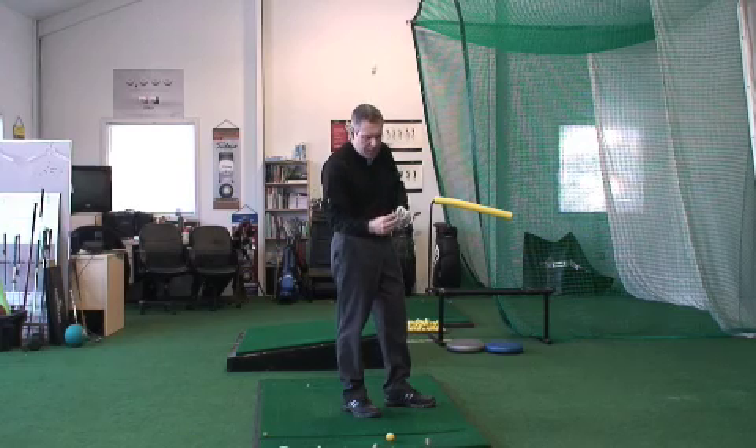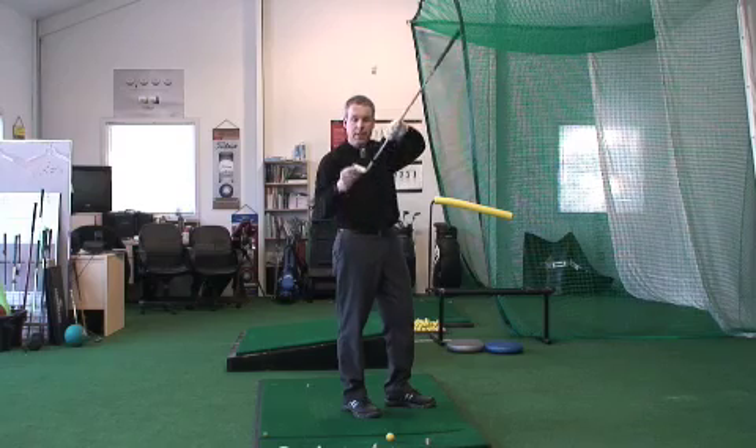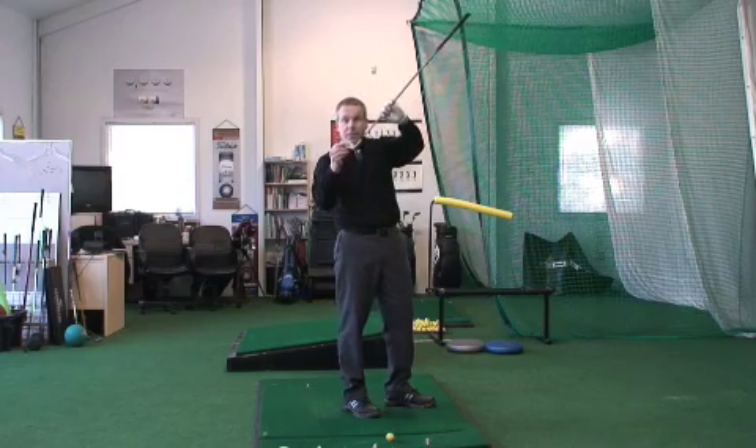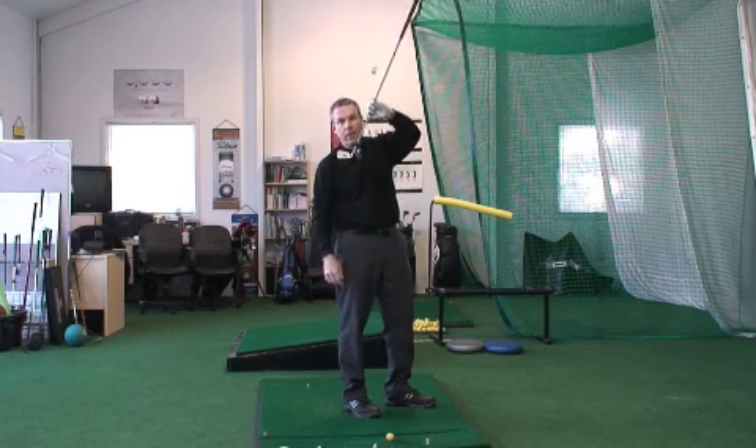Then you're going to see some marks. If the mark is too much toward the toe, that means the club is too flat and they're going to have to make it a little more upright. And if the mark is toward the heel, then you have to make it a little flatter.